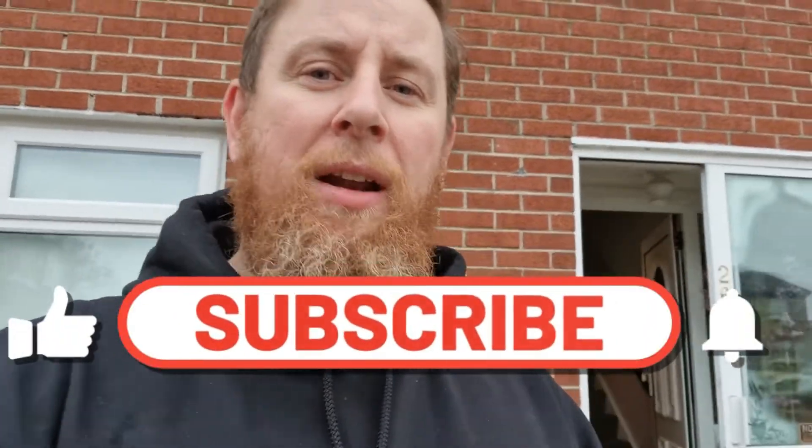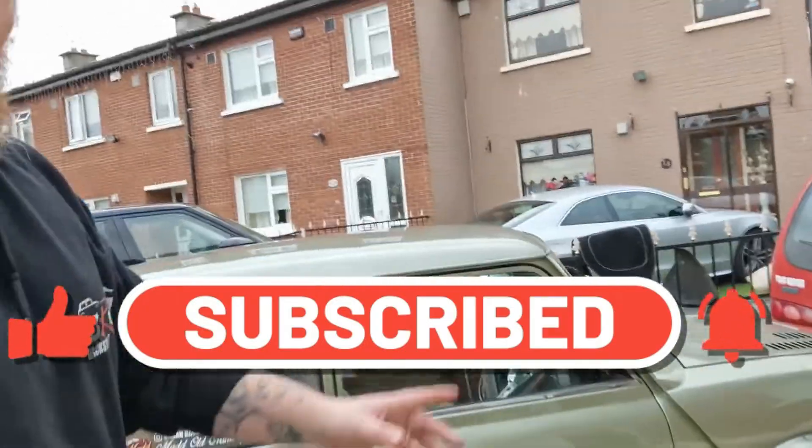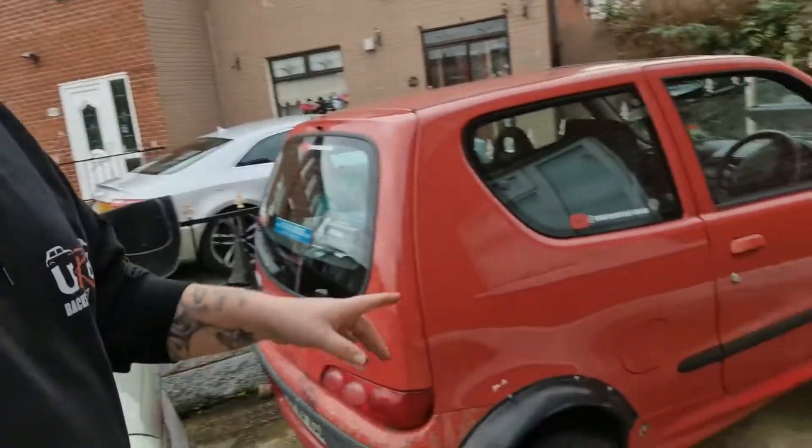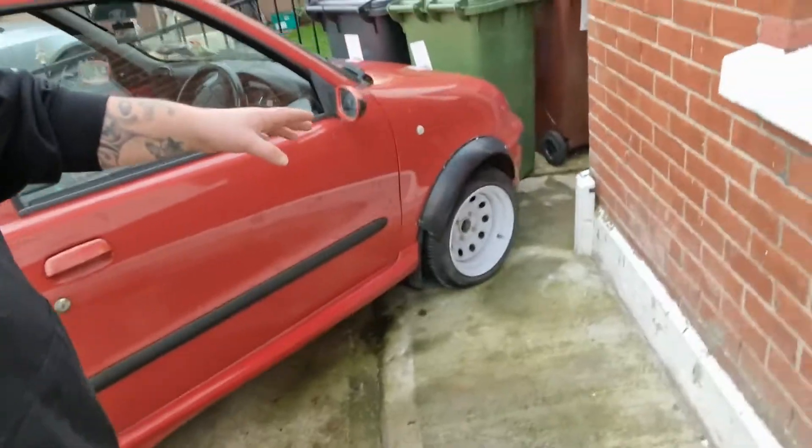Just out in the garden messing with the Mini, just getting started charging up the battery. The kiddies are playing in the garden, all great fun. I'm gonna start taking the bumpers off the Fiat - I have to take the arches off, then take the wheels off and the bumpers off, get the front and rear bumpers on the car.